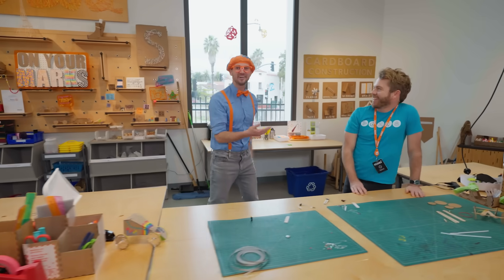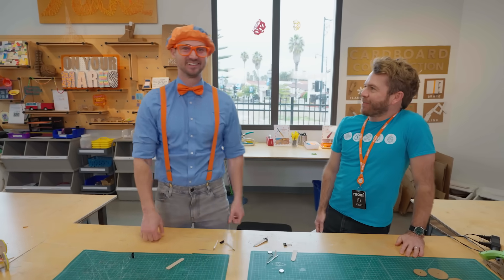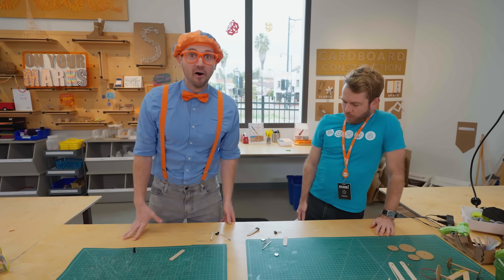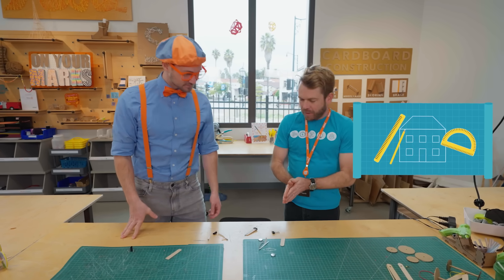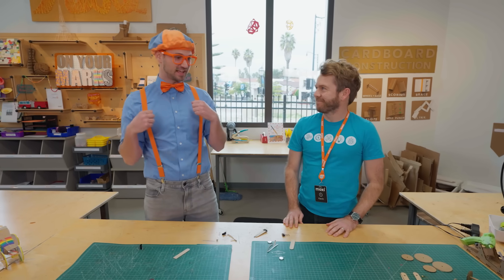Oh, hey, who are you? My name is Kevin. Oh, nice to meet you. Welcome to the innovation workshop. Thanks for having me. I'm Blippi. And what are we going to do here? Well, we're going to design and build our own LED flashlight. LED flashlight? I love flashlights. They allow you to see at night.